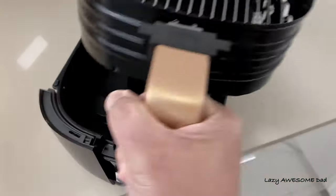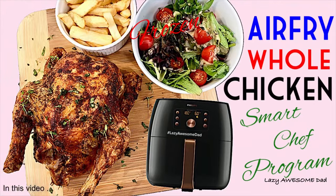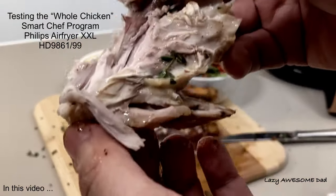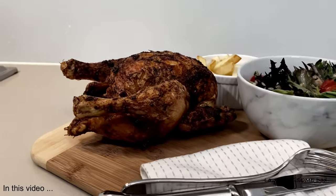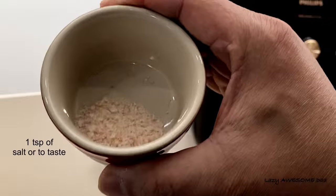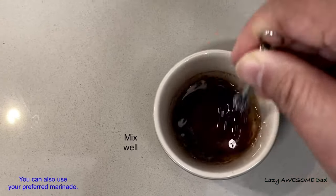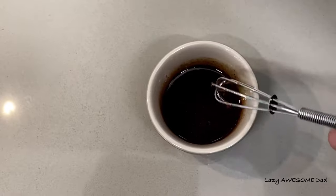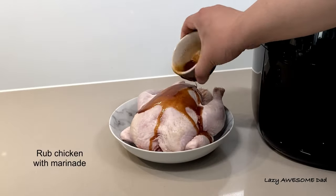Now let's test the smart chef program to see if we can get maximum taste and minimum fat effortlessly. First, we'll be testing the whole chicken smart chef program. Marinate the chicken with 2 teaspoons of paprika powder, 1 teaspoon of salt or to taste, and 6 teaspoons of oil. Mix them together well. You could also use your preferred marinade. Your whole chicken should weigh up to 1.8 kilograms.